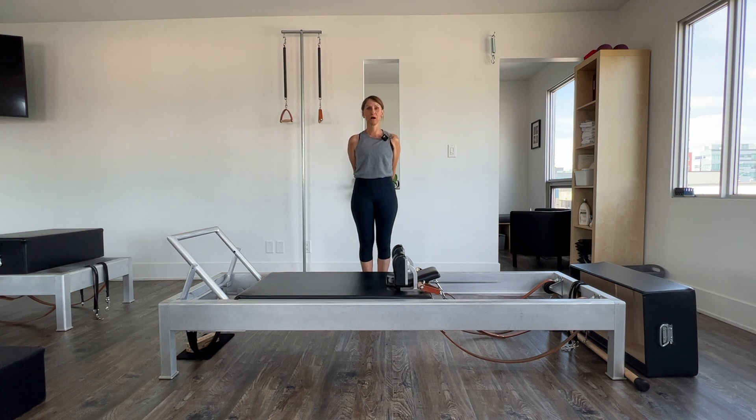Hi there, I'm Carmen and welcome back. I'm here at Align Pilates. If you're new to Pilates or a new student of Align Pilates, you've probably been given the exercise called the elephant.